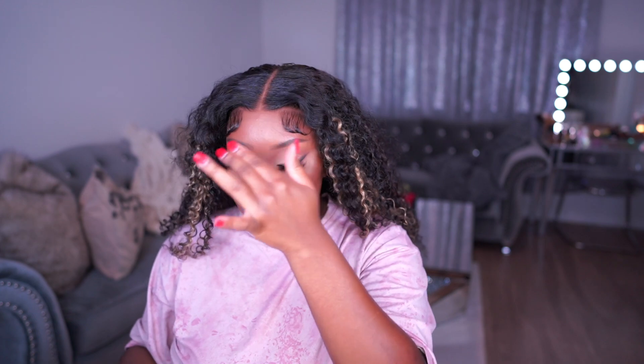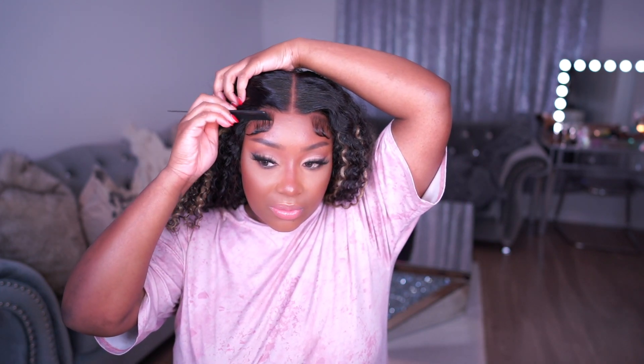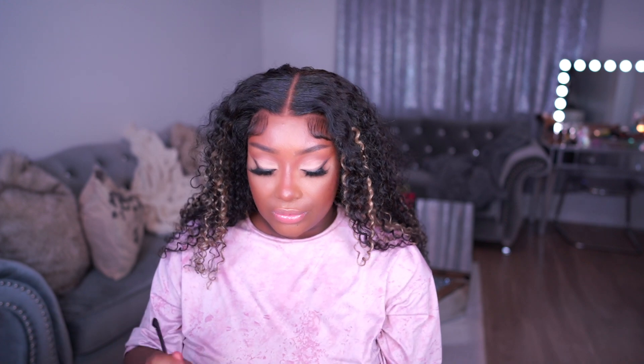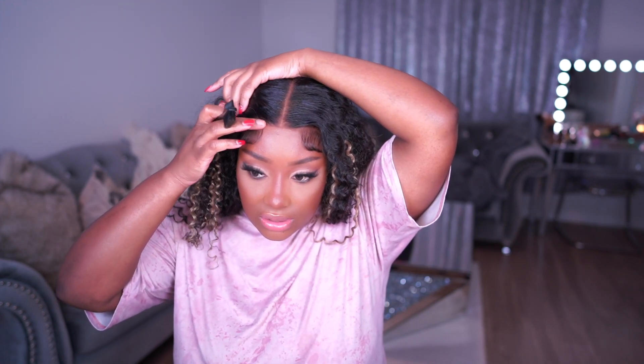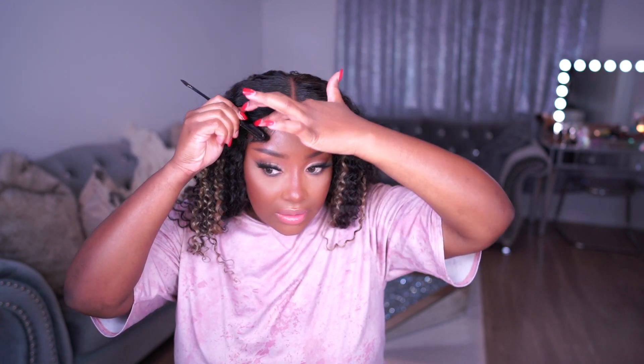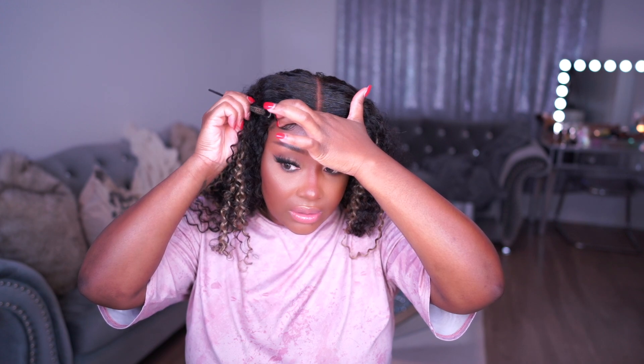I don't normally do baby hairs right here because I feel like they look like little parentheses, but since they're already here I'm just going to keep them — even though this isn't really my vibe. I'm going to take a little bit of my Extreme Pro gel on my finger and just lay down the top of the hair, then pull it up a bit because I don't want it sitting quite that low. There we go — that looks better.